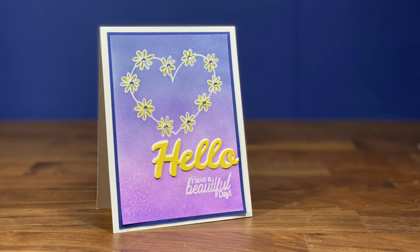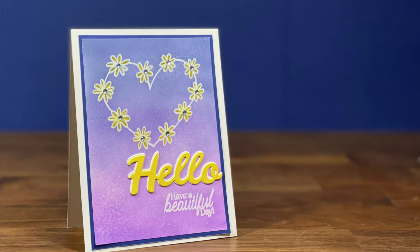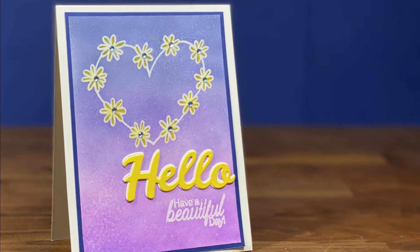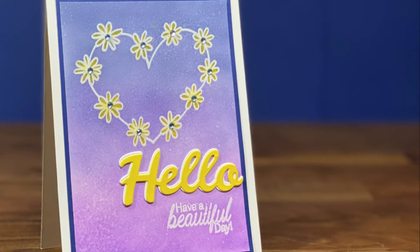Hi everyone! I wanted to show you this adorable card I made. I'm new to the distress oxide party and I've been playing around with them after getting some on the Black Friday sales. I wanted to make a little card just for a cheerful pick-me-up for a friend, so this is my process and how I made it.